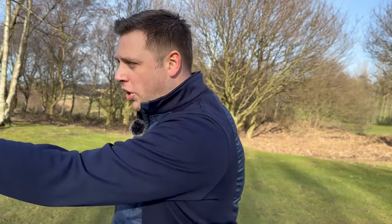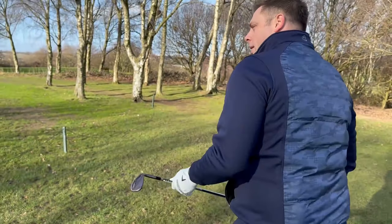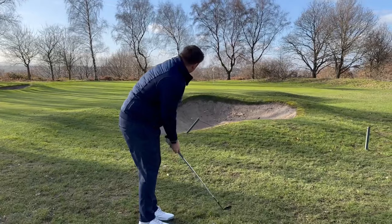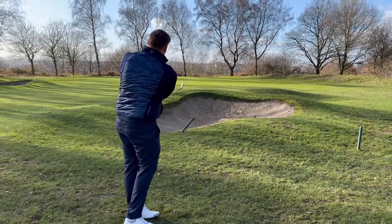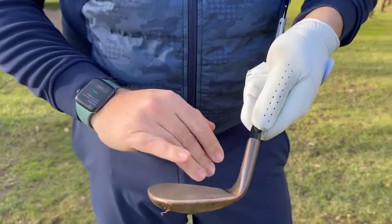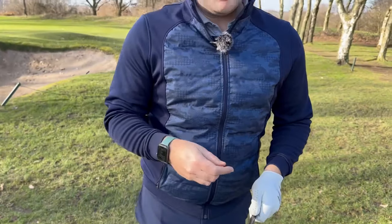We've found ourselves where we hit our four iron, just short right of the green with the bunker to go over. This time I'm going to have a go with the high toe 54. I've got one of the TP5X without the pix on it - feels very very similar. Feels really good off the face, nice and solid. These full face grooves are something I've not really used before, but in terms of the strike and the amount of spin you get, they seem to perform really really nicely.